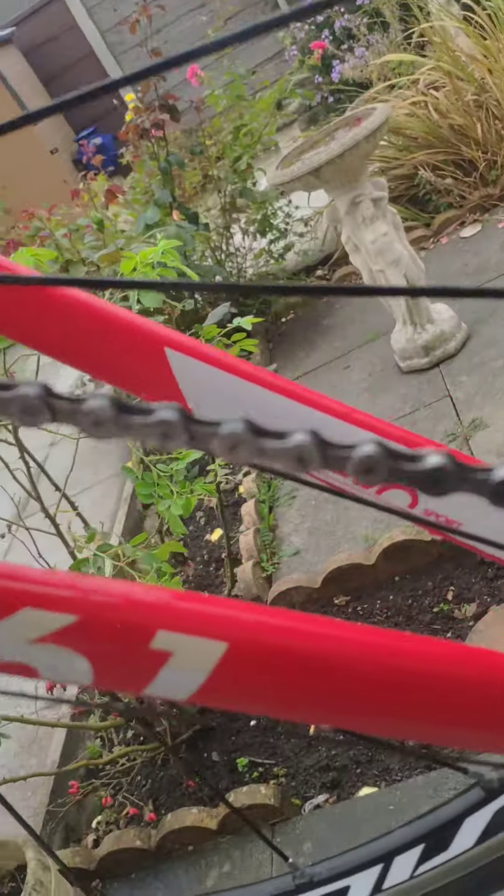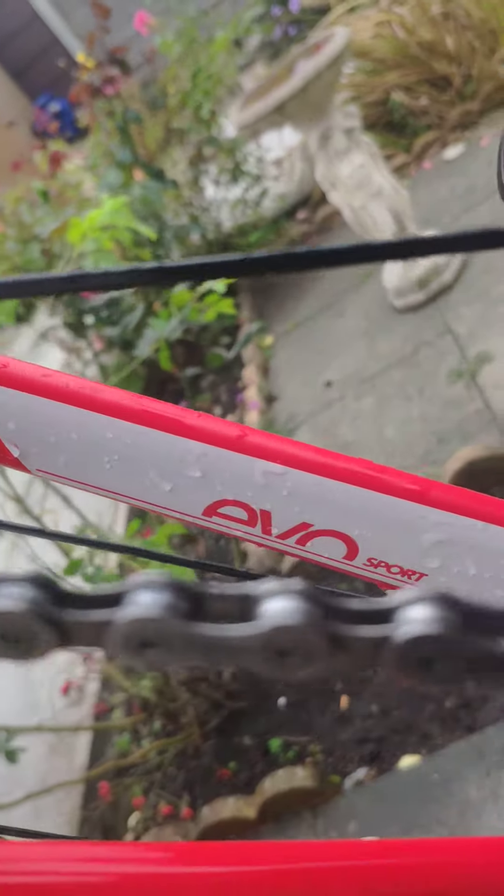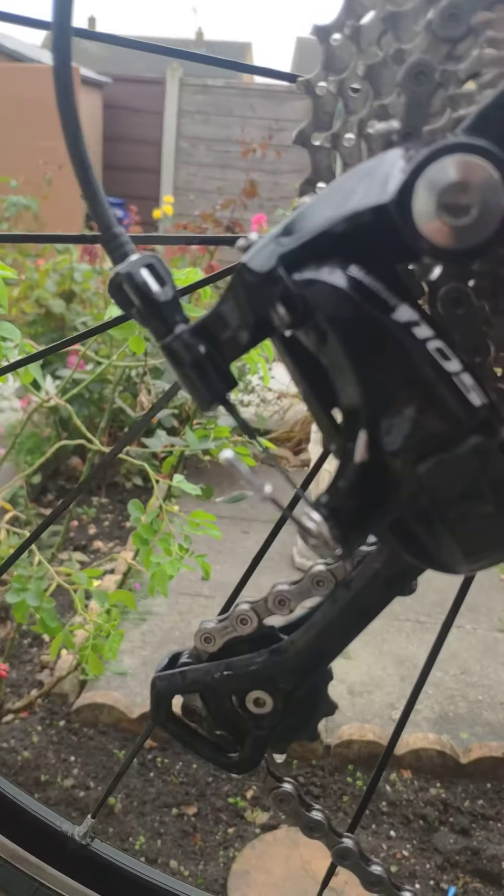Rear stays unmarked. Chain stay protector — pristine, no chips in it. Rear derailleur — it's definitely not been dropped.